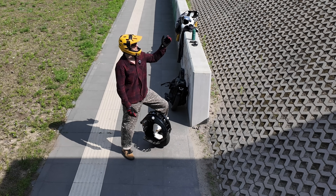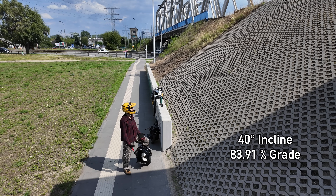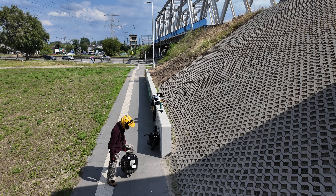We're now at my classic 40-degree incline. It's crazy that a couple of years ago this was undoable for me and now it's just a very routine test. Let's see how the C8 performs.